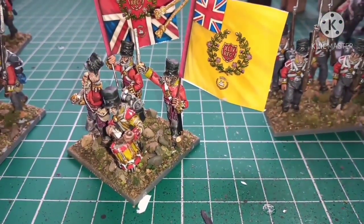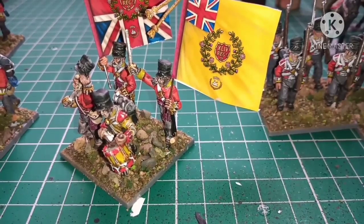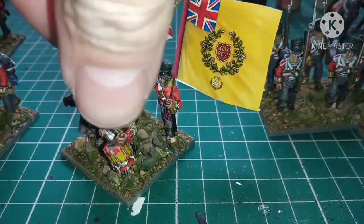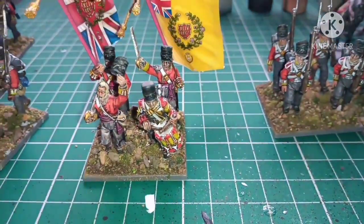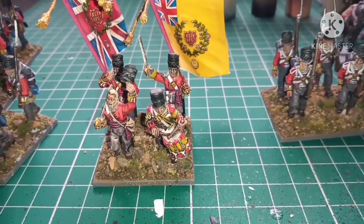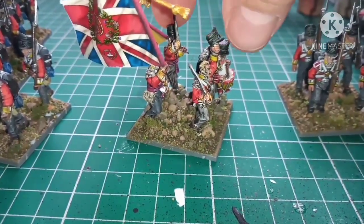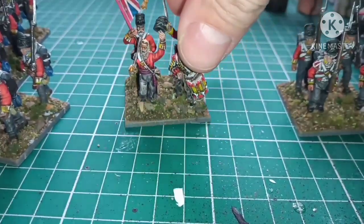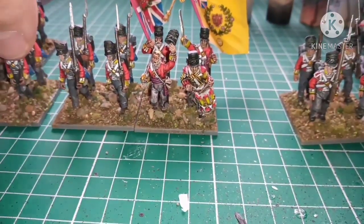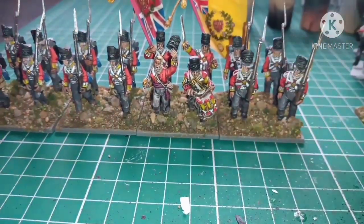The basing I'm using is completely different to what I've normally been doing. I've given the standard bearer holding the regimental standard a white beard. The basing is from Geek Gaming Scenics and I'm really pleased with the way that's come out. This is the South Essex — you'll probably see it says the 44th on the flag, but I wanted to put a flag on them so Sharp's fictional regiment had an actual flag.